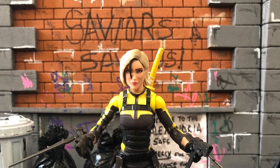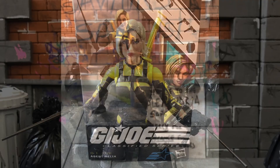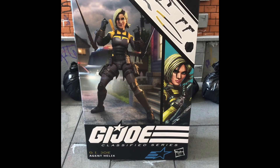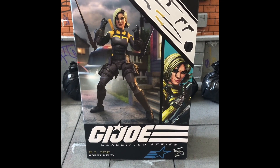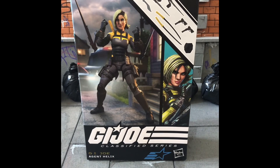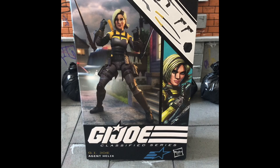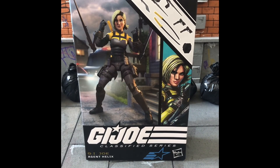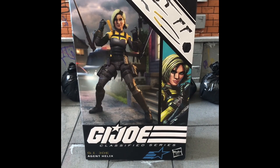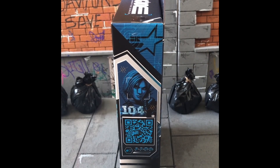Here is Agent Helix. Now Agent Helix is a video game and IDW comic book character. Let's have a look at the packaging. Here's the front of the packaging — you've got a picture of Agent Helix next to a SWAT truck. This could be from a storyline where she helped Dawn Moreno, Snake Eyes, and a SWAT team smash a child trafficking ring, so it could be in relation to that.